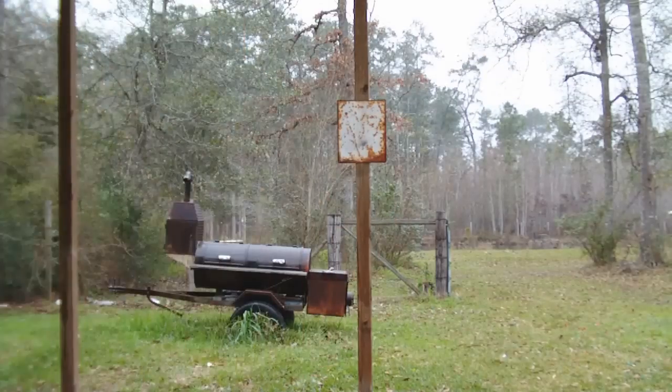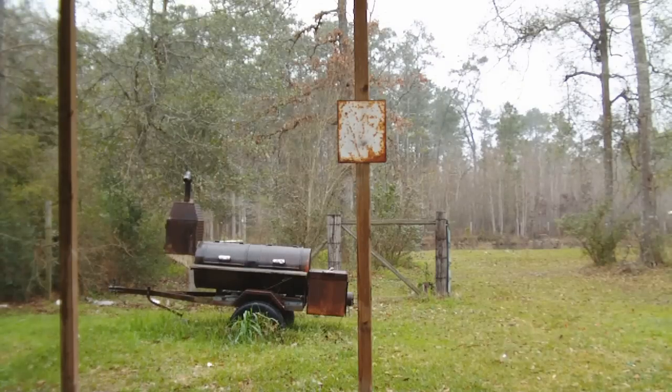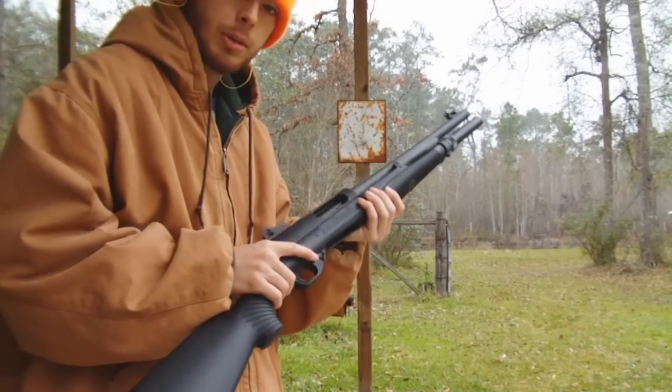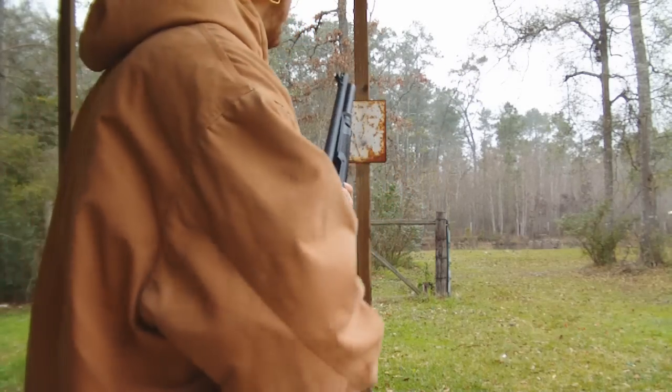I was shooting some Winchester Super X game load, low brass stuff, and it hung up with that. So I've got seven rounds in the magazine, another round in the chamber. I'm going to give it a try. I'm not going to baby the pump action — I'm going to cycle it pretty good. Here we go.